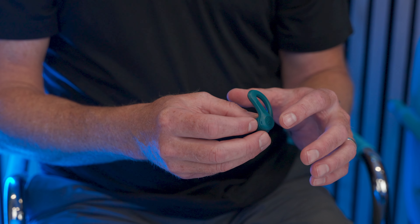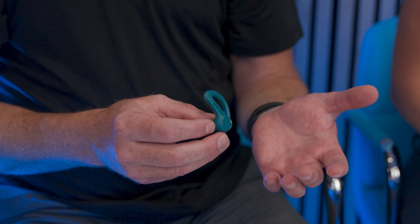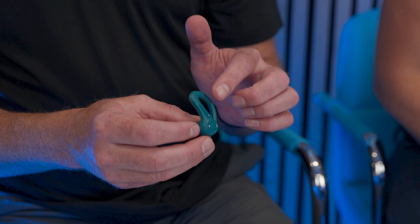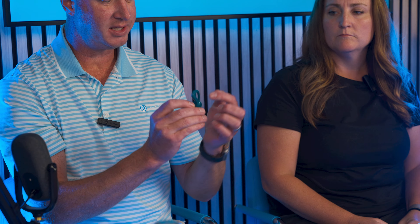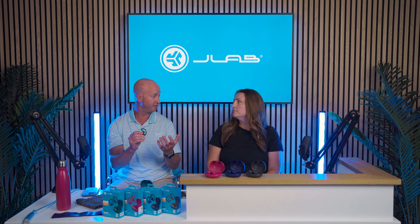Clearly the ear hook is a form factor that J-Lab has perfected over the years. It's a patented design that we started making in 2016 or thereabouts. We always had all this real estate on the hook that we've never really taken advantage of. Early in true wireless, we put the antenna in here, but we don't have to do that anymore because the technology has evolved and we can get a ceramic antenna inside the plastic housing.